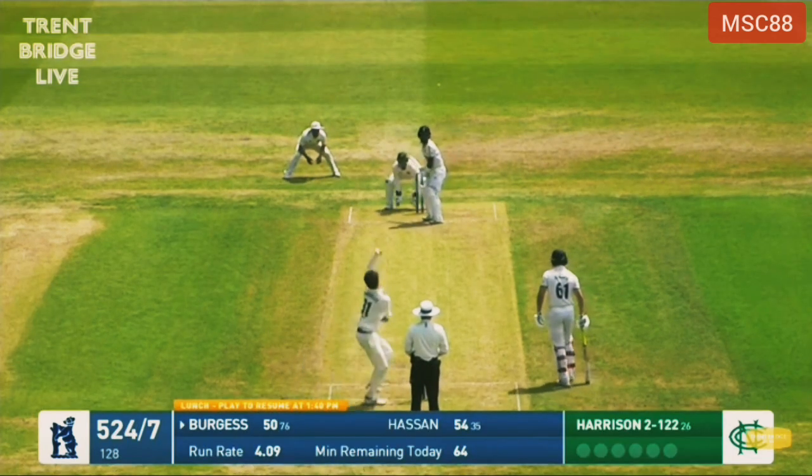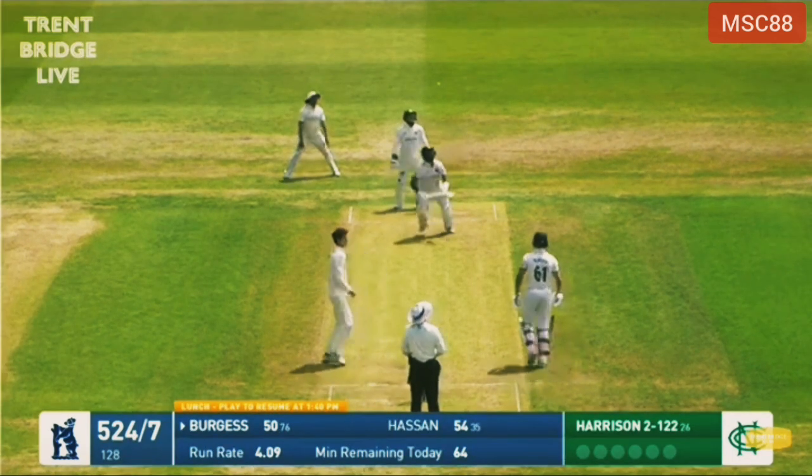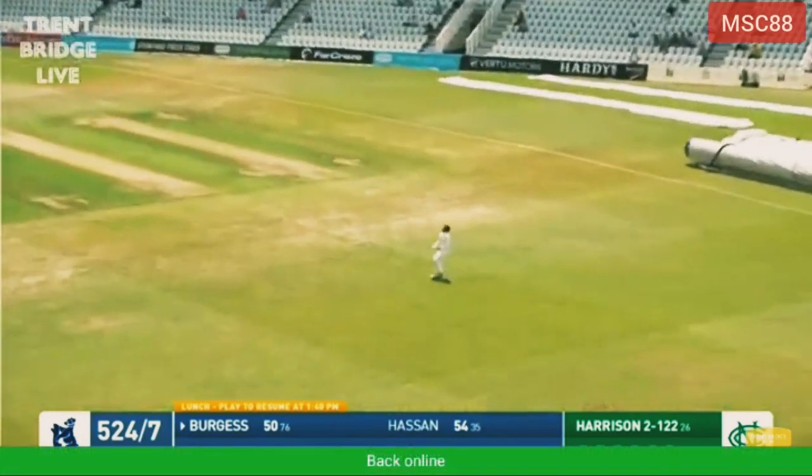He comes down the wicket and launches into the leg side — and there's going to be a chance here, straight away.